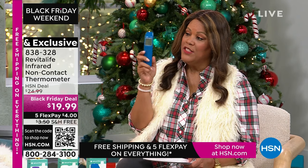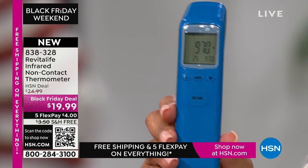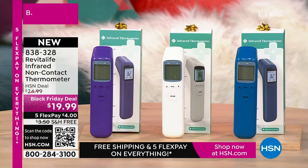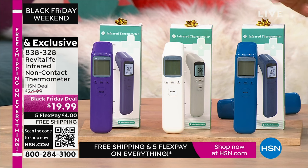We have it in cobalt blue, white, and purple. It's $4 to get home and everything is on free shipping. If you don't have one of these in your house right now, this is your chance.